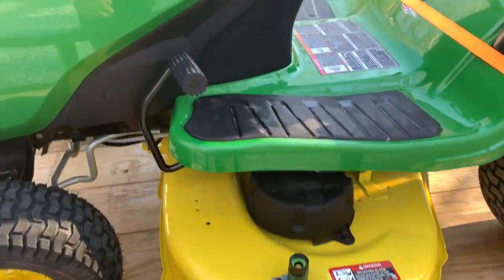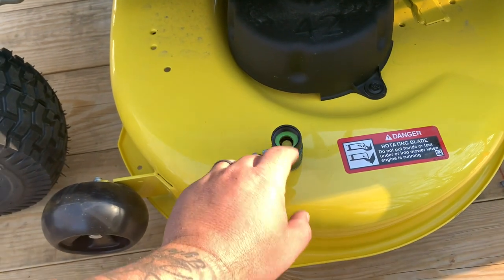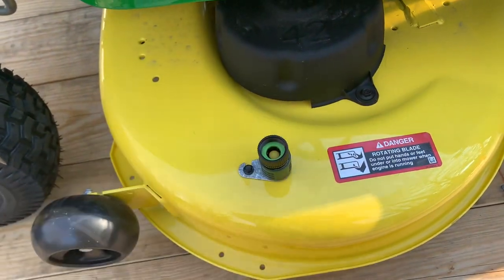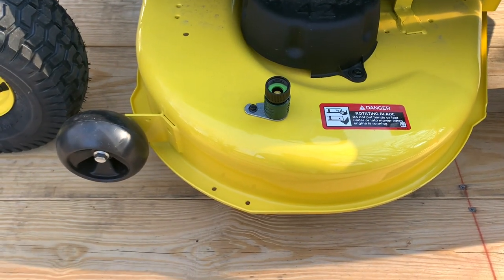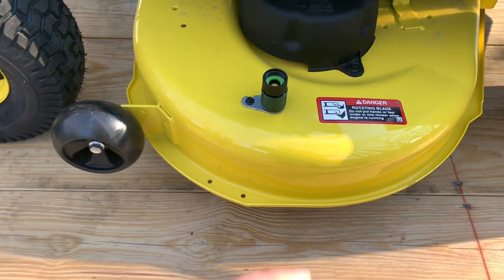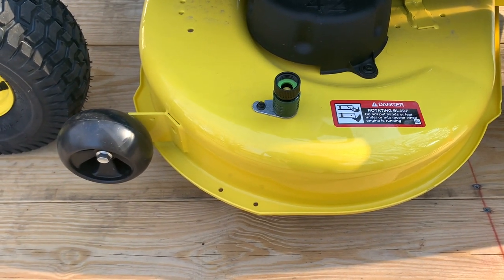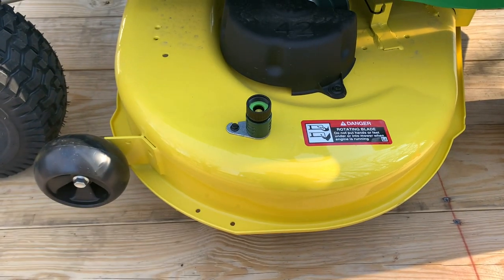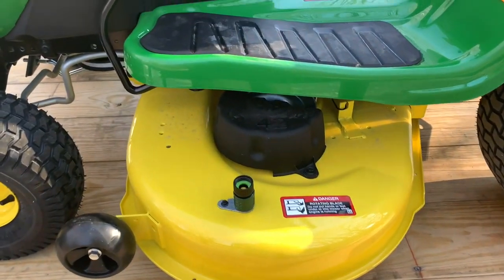The two features that I think are neat but might be a little gimmicky — first is the deck wash. It has a hose coupling right here, so you just hook up your garden hose and it's supposed to wash out the deck. Personally, I'm not sure that's going to work too well, but hopefully it does, because cleaning the deck of a lawnmower is never a fun task — it would make it a lot easier if it works.